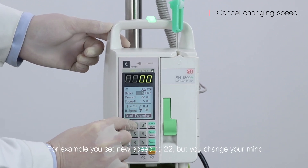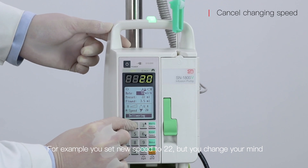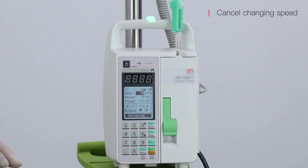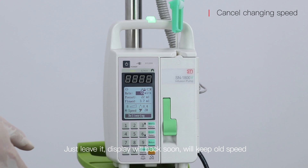For example, if you set a new speed to 22 but change your mind, just leave it. The display will return soon and will keep the old speed.